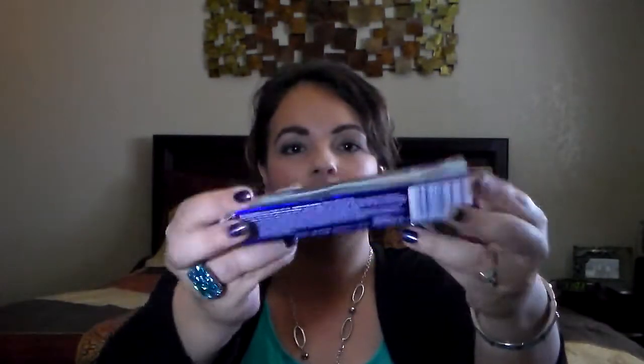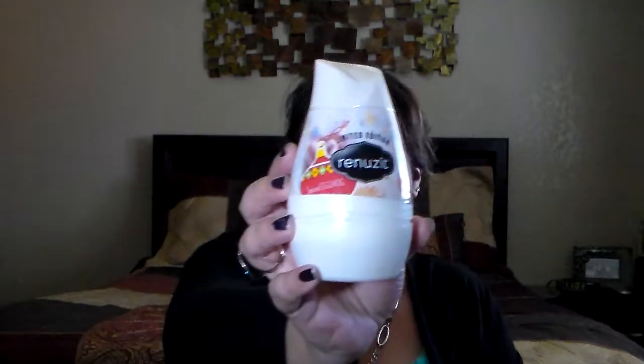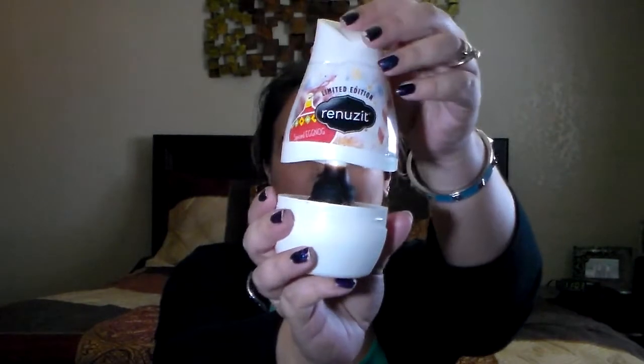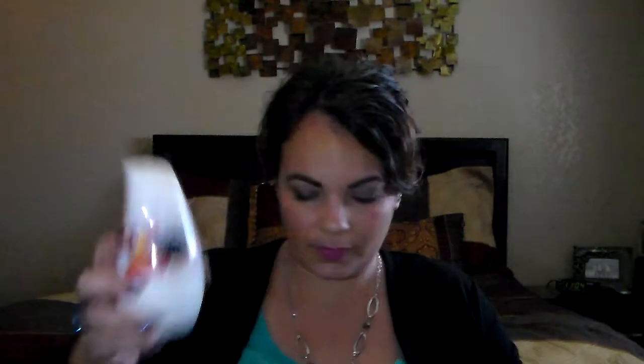We got the 3D White toothpaste and I'd definitely buy that again — everybody was happy with it. And I got this, I think from Dollar Tree — it was the limited edition little pop-up scent things, a spice eggnog scent. It smelled really well and it actually did work, so I liked this one.